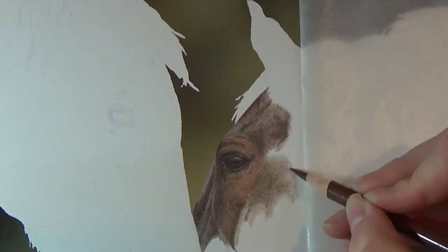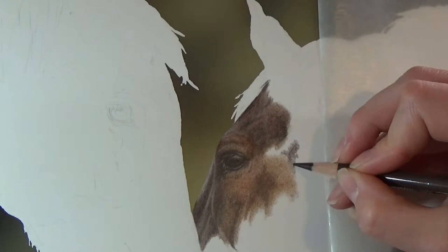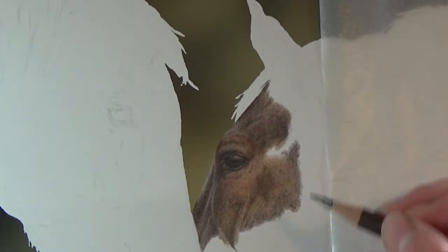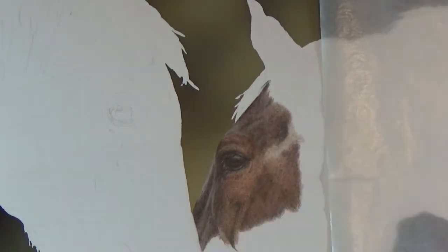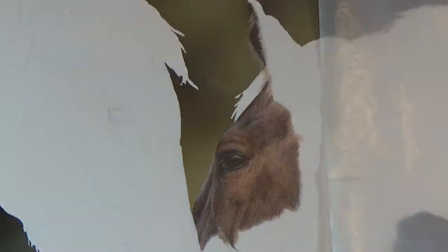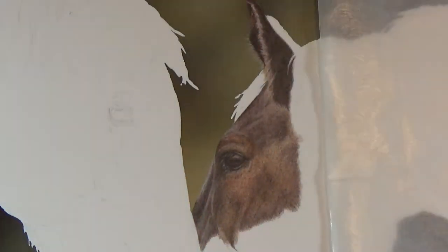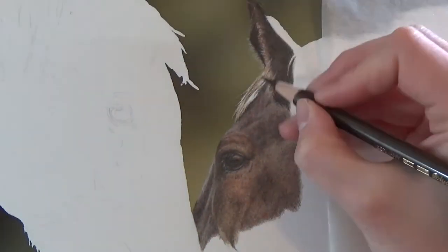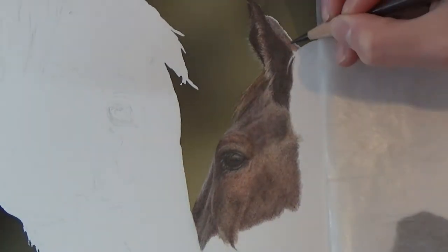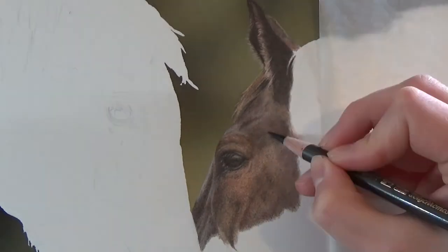In addition to making sure I get my lights and darks where they need to go, I'm also looking out for subtle variations in colour on the horse's face. You can see here that this horse isn't just one shade of brown — he's actually a bit more reddish around his eyes, and a bit more greyish down towards his nose. I quite often go back and revisit areas that it looks like I've completed, because as I complete the areas around it, I can see adjustments that I need to go back and make.